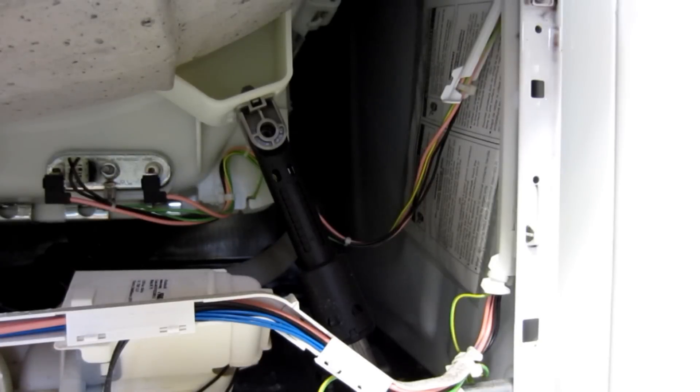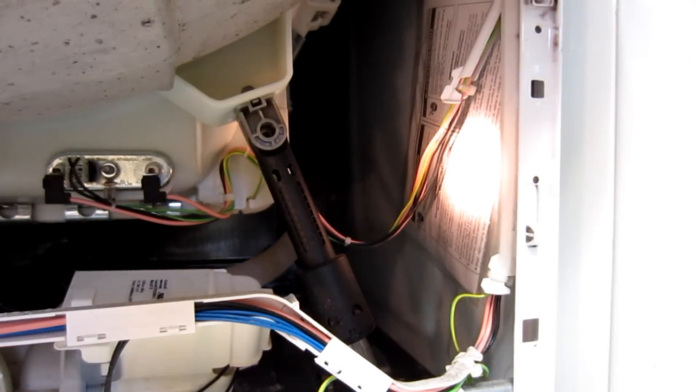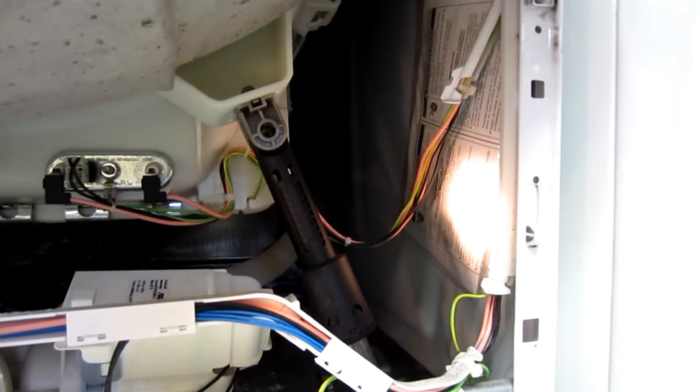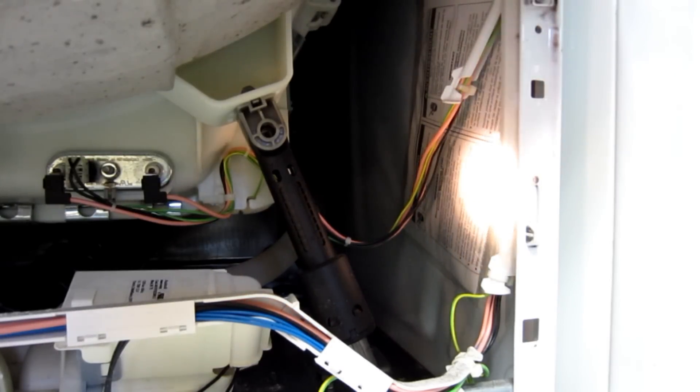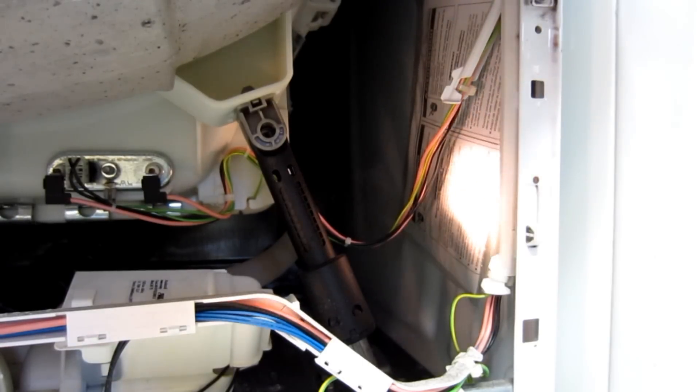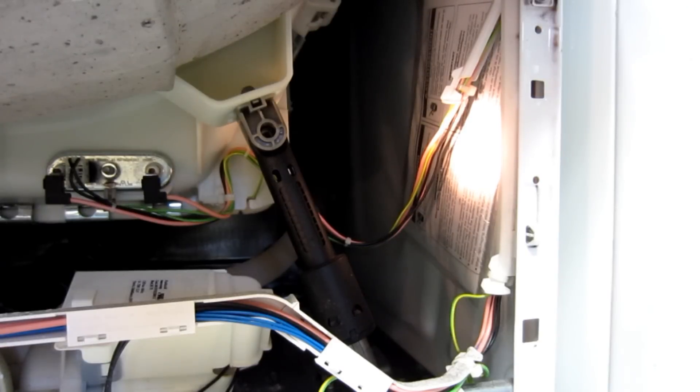As a side note, I wanted to show you something on the side of the washing machine — this packet right here. This is for service technicians to give them ideas of what to look for when troubleshooting this specific machine. Even though you're not a service technician, if you're doing a simple repair like this you may want to pull it out and take a look, because there are other things in there that will help you troubleshoot problems with this machine.